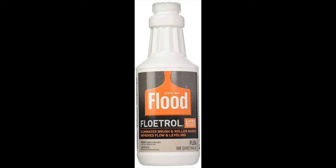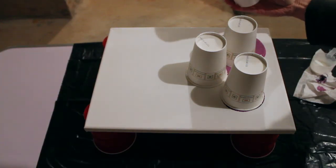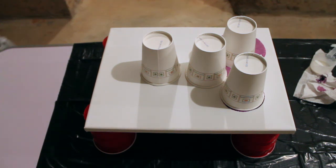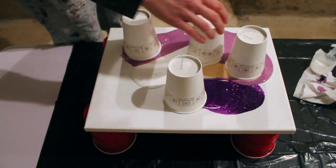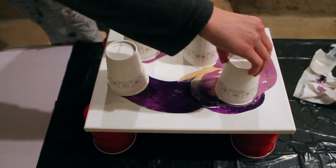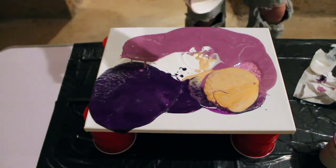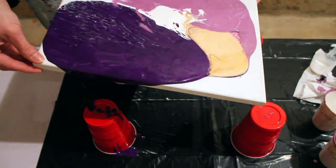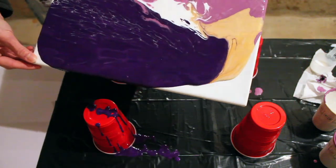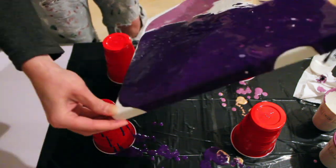Along with OGX coconut milk hair serum, which I know sounds weird, but it's skin-friendly where silicone is not. I'm just getting started with my colors — I poured each color into its own cup, then I added the Flotrol, the silicone hair serum, and the distilled water.